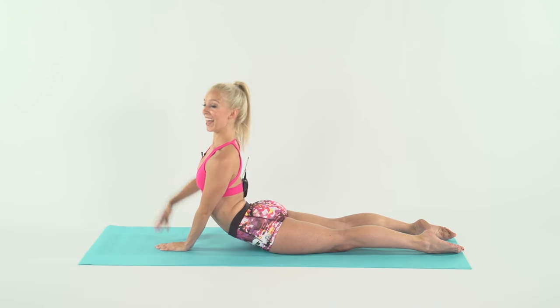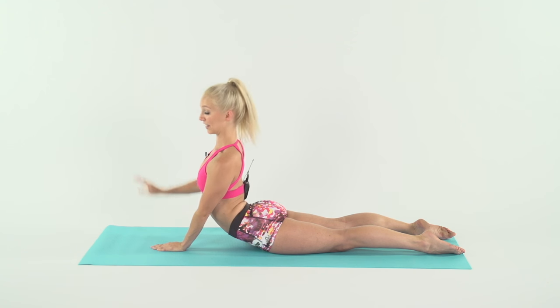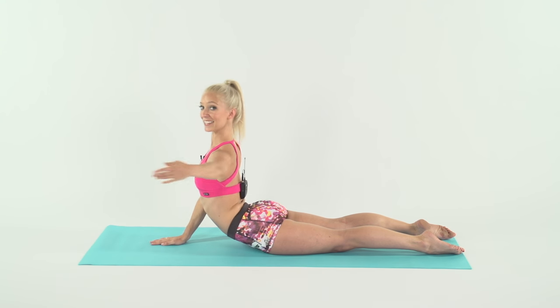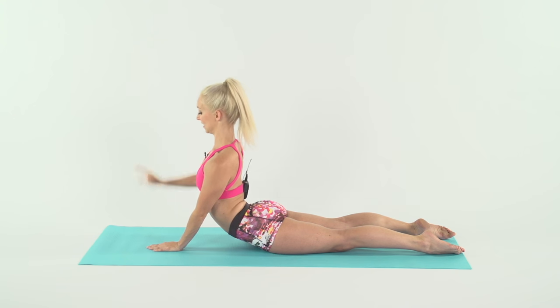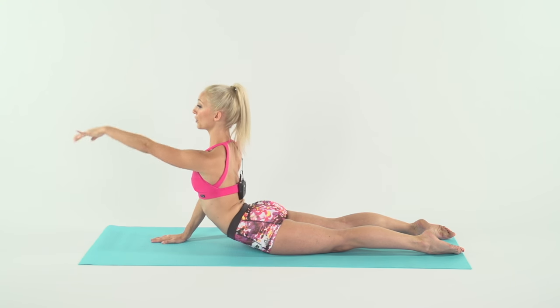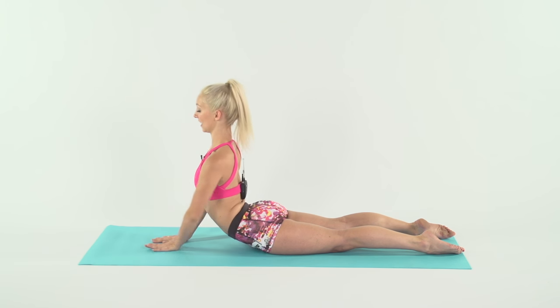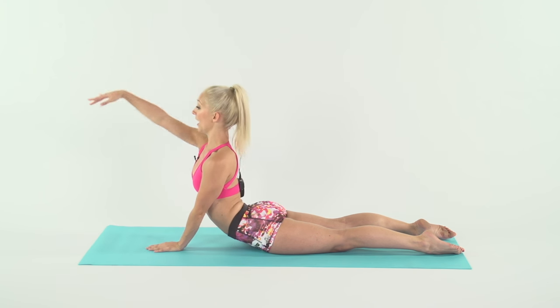And side again — one, and two, three. Your glutes should also be engaged here. Five, six, seven, eight. And reach forward, two, three. Come on, four, keep it up, five, six, seven, eight.